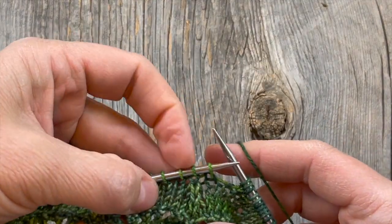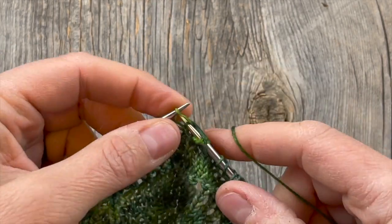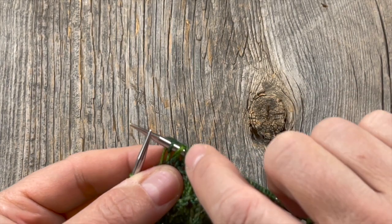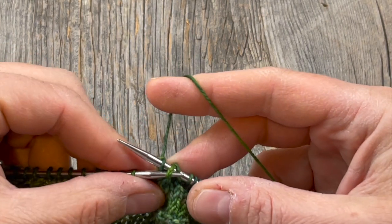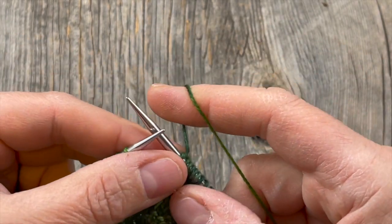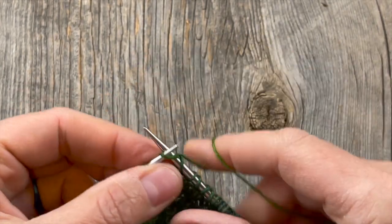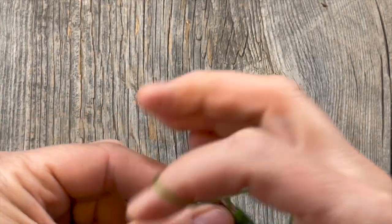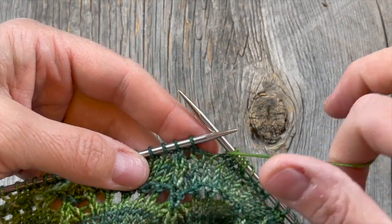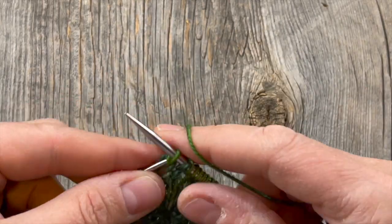After six yarn overs I know I'm one stitch before that column - then I do my slip two together knitwise, knit the next one. Be careful not to accidentally pick up the yarn over as well, because after wrapping and knitting that next stitch it does want to slant over the top of the two slipped stitches. Just be mindful you're only getting a hold of the stitch when slipping it over and not grabbing your yarn over as well. Then continue: one, two, three, four, five, six yarn overs - and I should be one before the column. Carry on with your central double decrease all the way across. This applies to either row six or row thirteen.